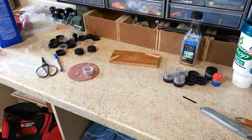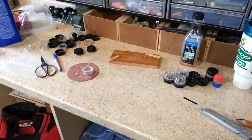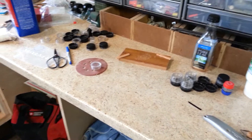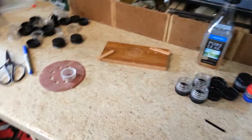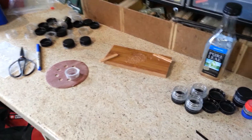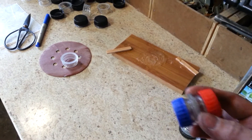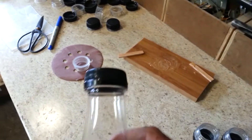Hey guys, check it out. I've got a cool little DIY project for you. I'm not sure where I've seen this — probably on YouTube, because everything cool is on YouTube. What we have here are these little pill fobs, which are made out of soda bottles, pop bottles, tea bottles.